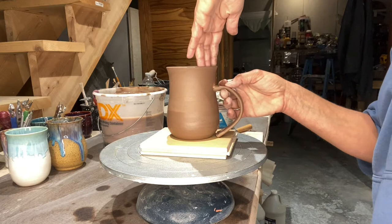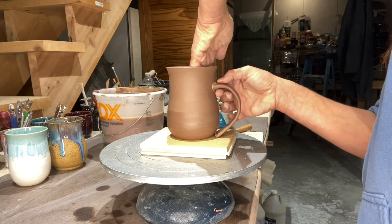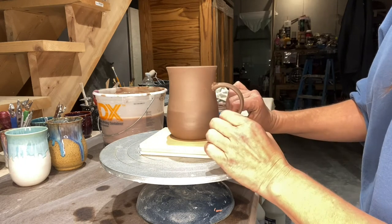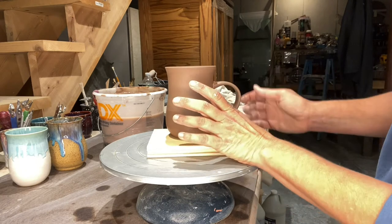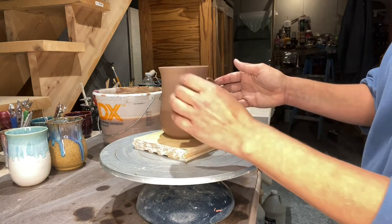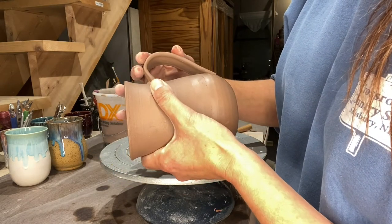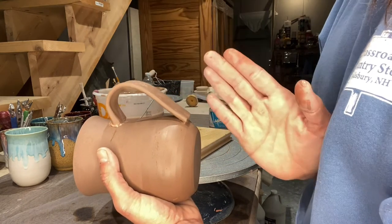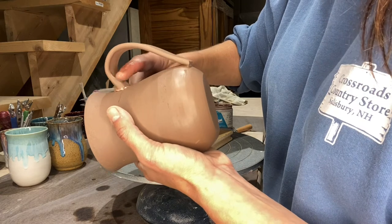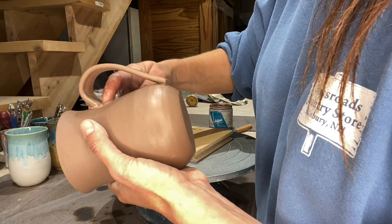Now attaching it — I want to get a good attachment here. I kind of wiggle it, push it in, give it a good push in. I don't want to attach the bottom yet — maybe just gently to get a feel for it. That's not exactly what I wanted but it's on there and I don't want to mess with it. I'm just checking to see if it's even to my eye. It's going to get a little distorted in a minute because I'm going to wet my finger and start pulling this clay from the handle down onto the mug to get a secure attachment.